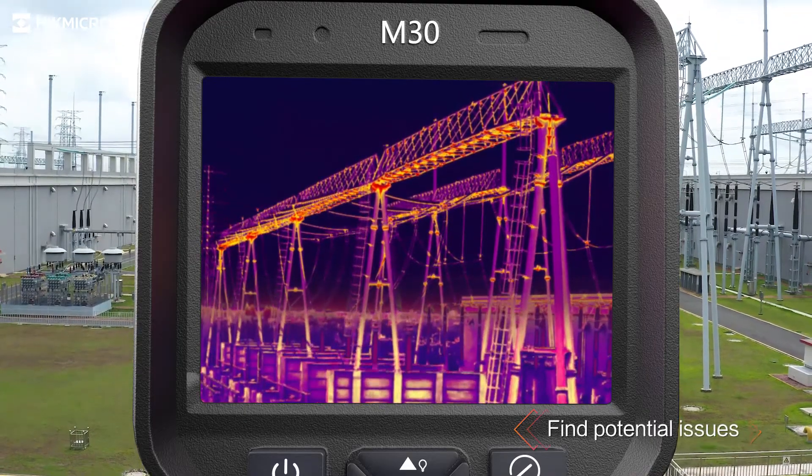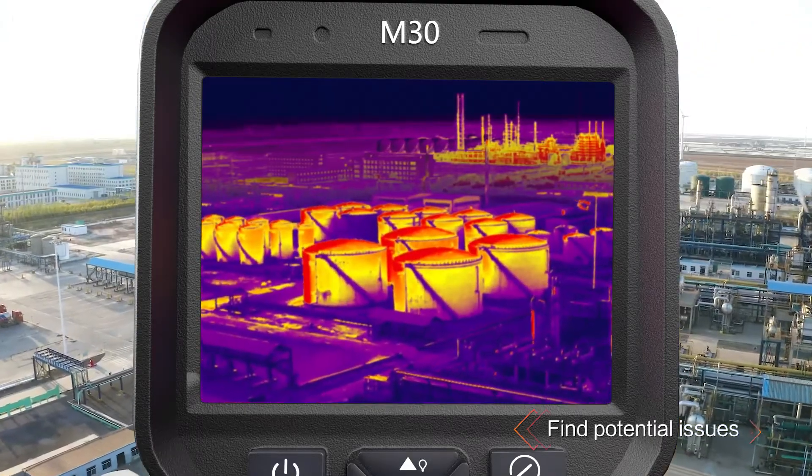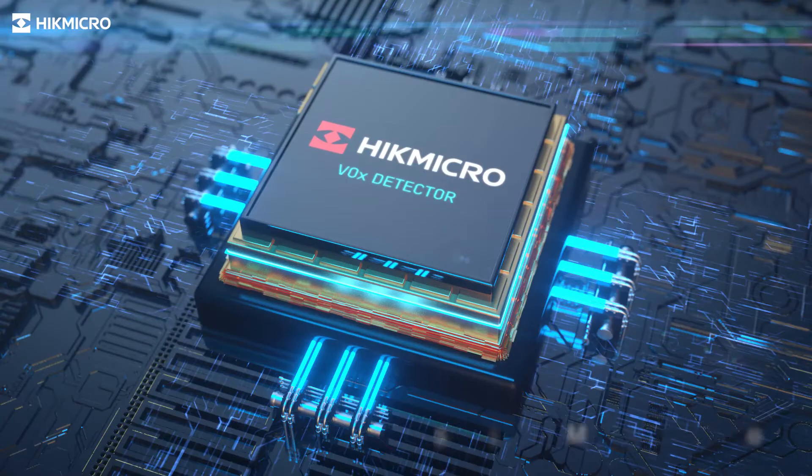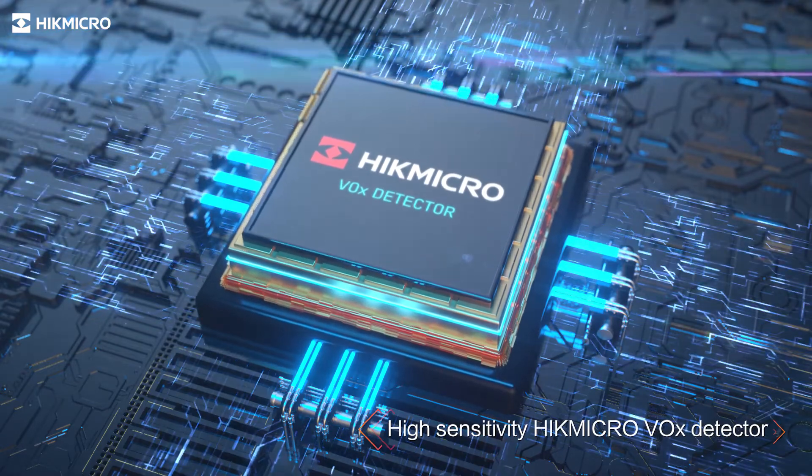Hike Micro M-Series Thermal Imaging Camera helps you find potential issues. A highly sensitive Hike Micro Vanadium Oxide Detector provides a distinct thermal vision of the target.